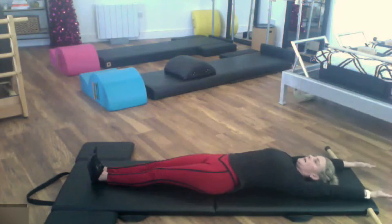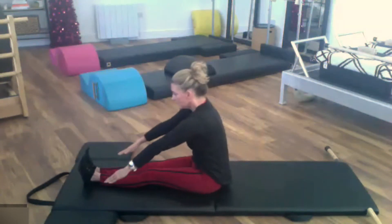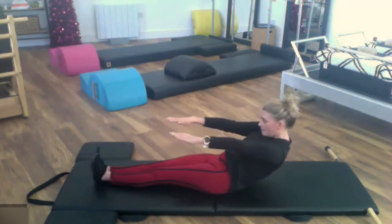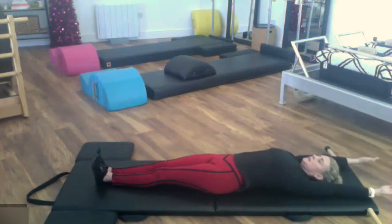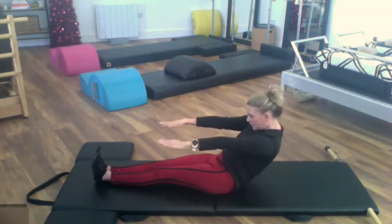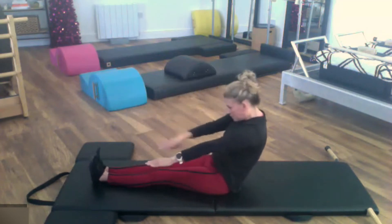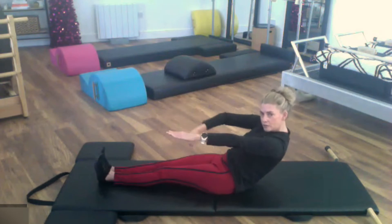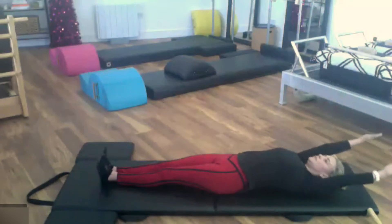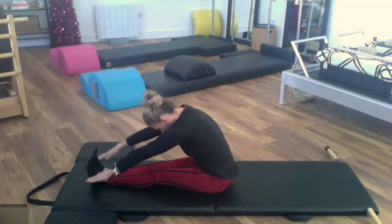Inhale — arms up, head comes through, exhale to come up, lift the spine up and over your pelvis, reach towards your heels, and roll away. Reach it back, arms come up, head lift, press down to come up, lift the spine up and over as you reach. Two more — going back, arms reach, arms lift, head lift, keep working with the glutes, hamstrings, inner thighs, and reach the legs away. Last one — keep reaching the legs away in opposition: as you're pulling back, the legs are reaching. Reach the arms overhead, come up, and lift up and over.